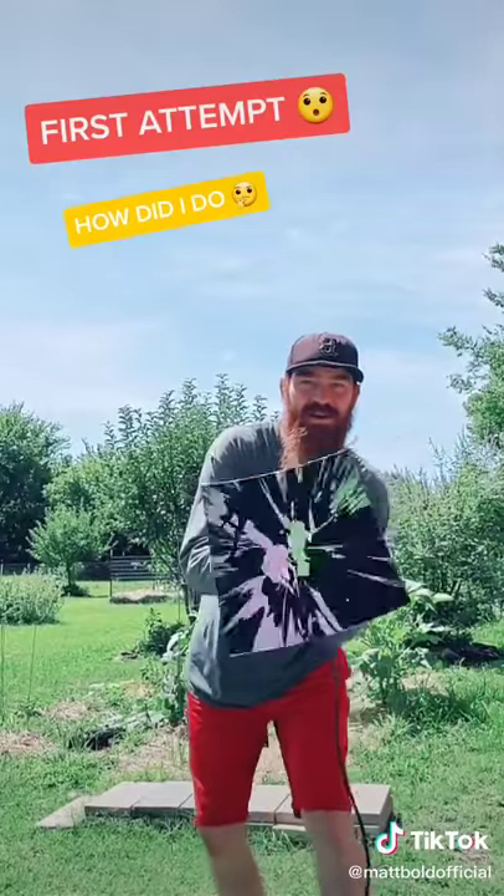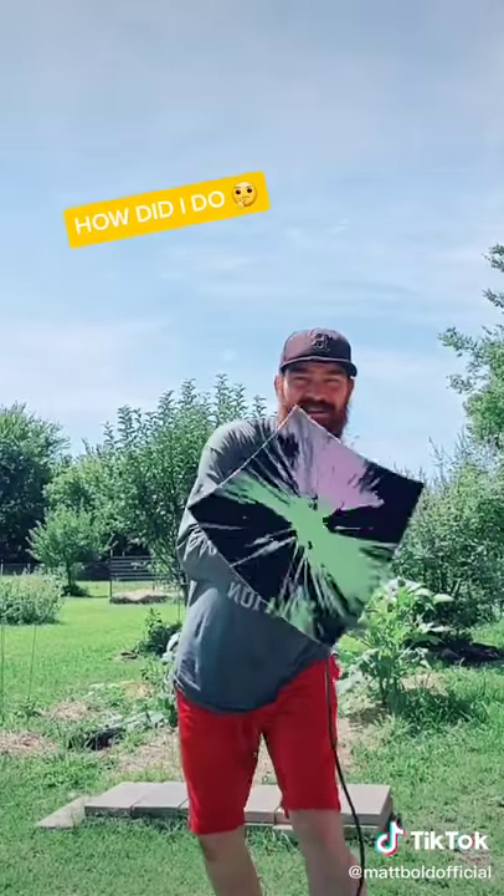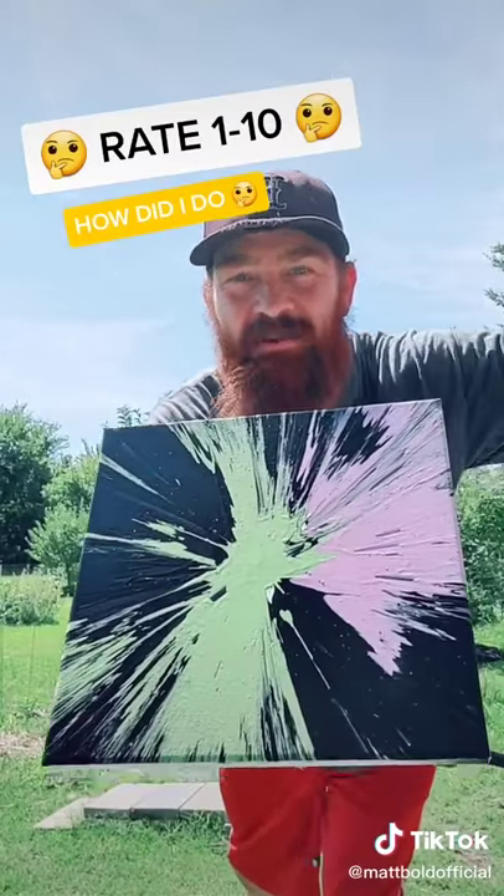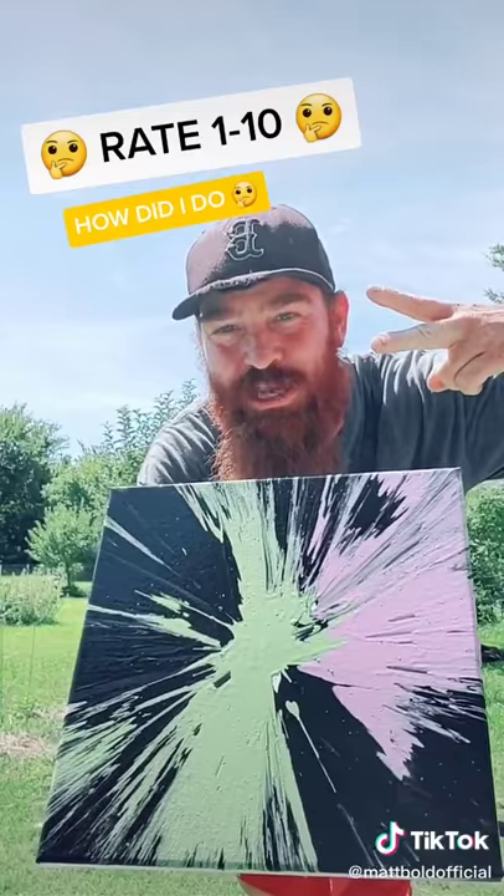Y'all holler at your boy. Final look — spin art y'all! Let me know how I did, tag someone below, let's get this thing worldwide. God bless, we out.